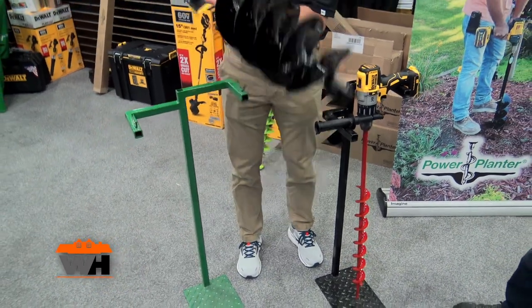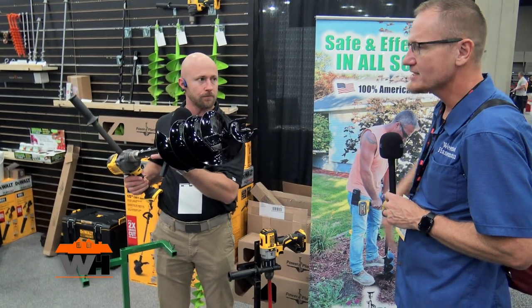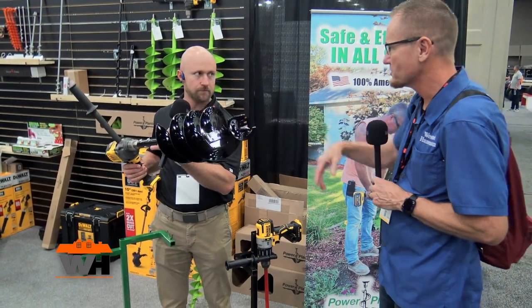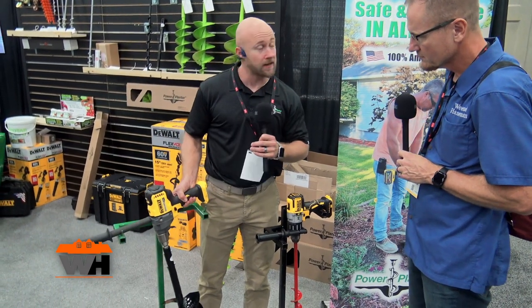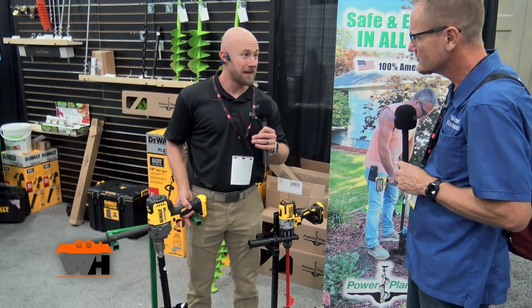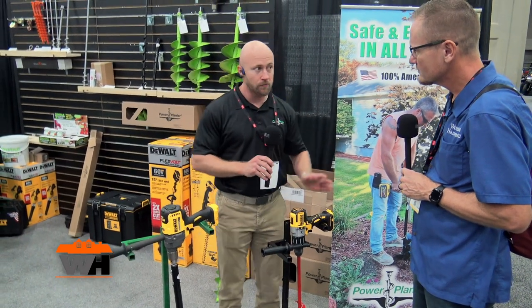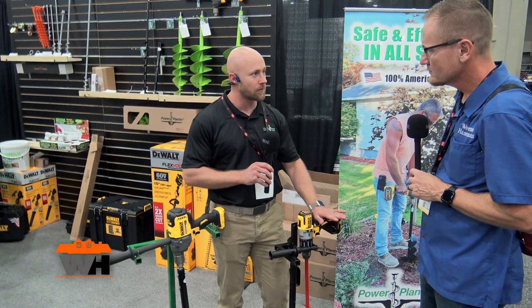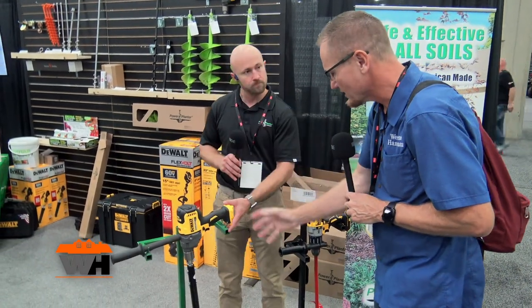This auger right here is seven inches. You'll notice on the bottom everything that takes wear is replaceable — you've got set screws holding them in. So whether you're drilling posts, planting three-gallon pots, or planting grape vines, we have a solution for you. It is 100% American-made in central Illinois with same-day shipping.